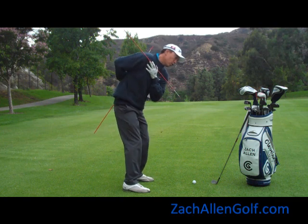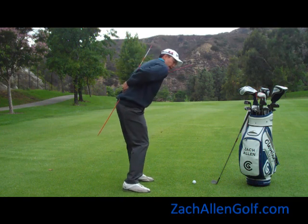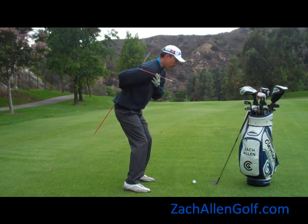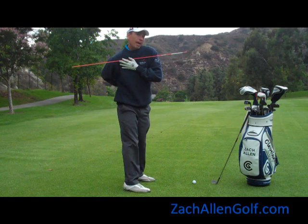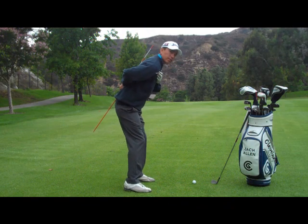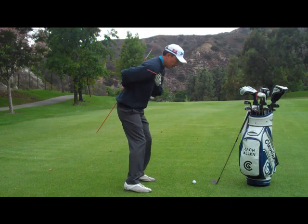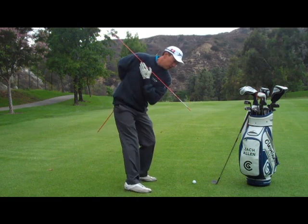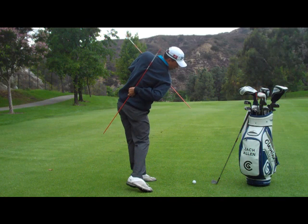People that struggle with coming over the top, you can see their shoulder turn is too flat. People that in their backswing raise their shoulders up and come out of their posture — their shoulder turn is also too flat. So in being consistent, you're going to notice my shoulders are always working at a right angle to my spine on the way back and on the way through the shot.